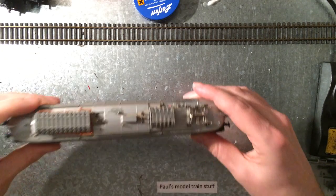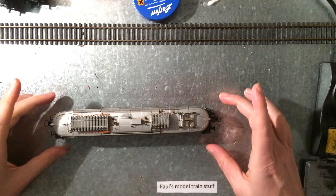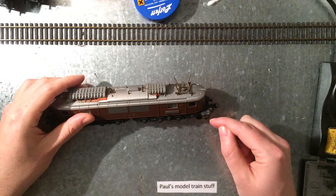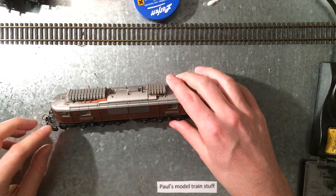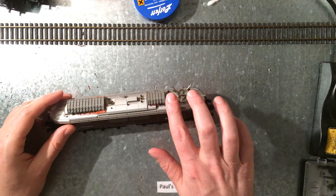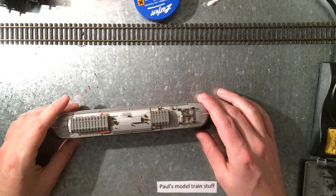It's a Roco, it's really heavy, nice and solid. It's missing a few pieces like the yellow handles that are supposed to be here where the stairs are, and of course this part is broken.